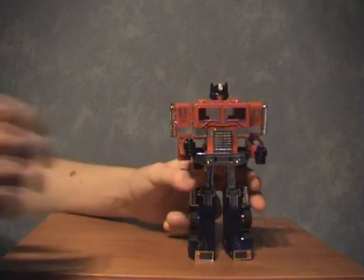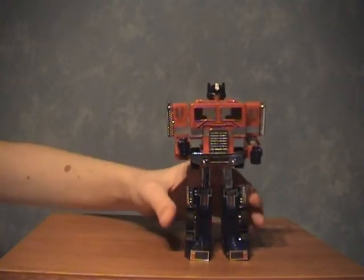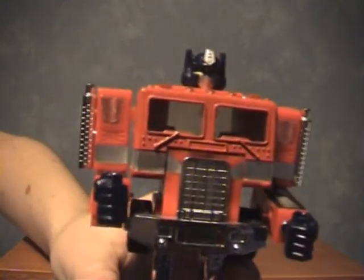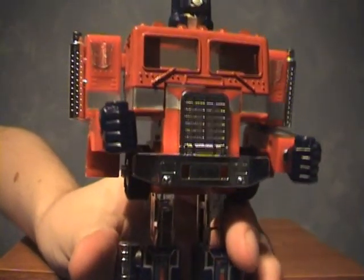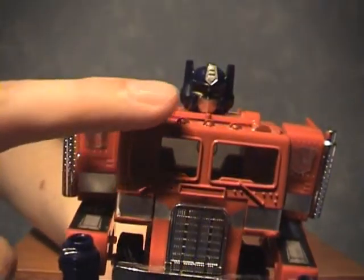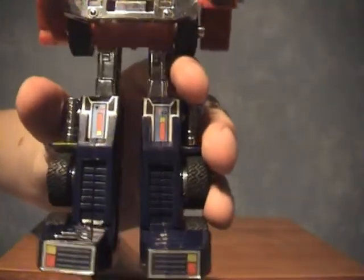These guys were originally meant to have little men that sit inside them — you'll see a bit more of that in the trailer. I think these are very great figures. Obviously the cab's the same, but just look at that lovely head sculpt there. Kind of yellow eyes, chrome face plate, and there are some nice stickers in there too.